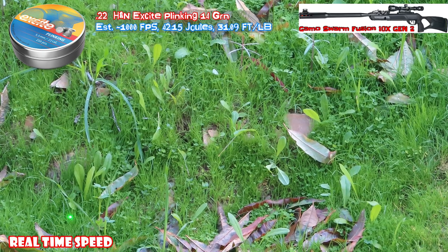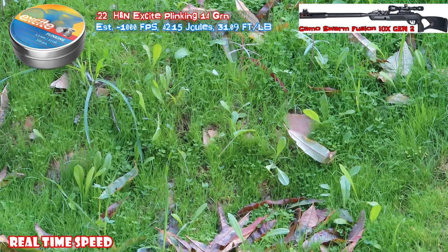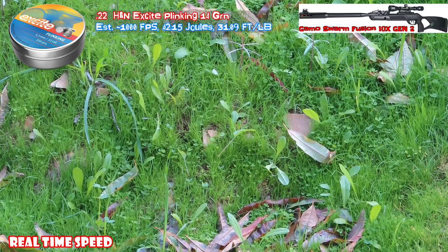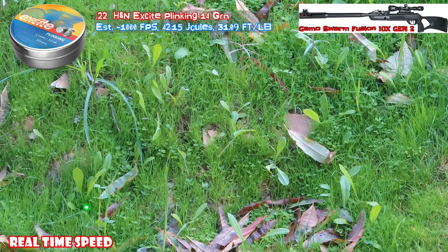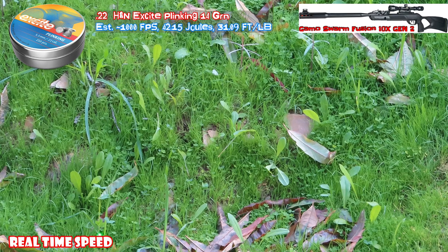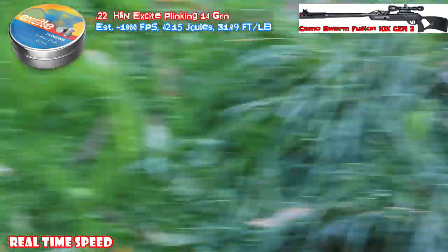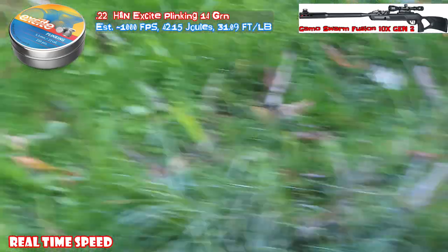Can you see this one in the camera? Yes you can. Try this guy. That one was a miss. That one was a miss. That one was a miss. That was all the pellets. Can shoot more, but let's find one fun one to shoot at.